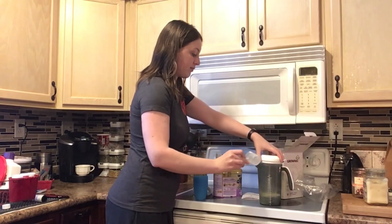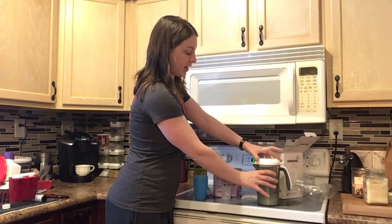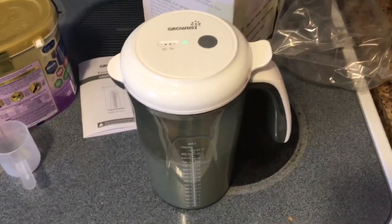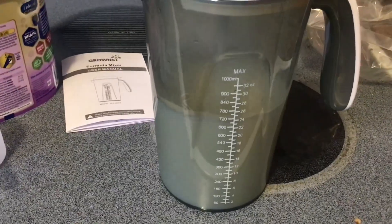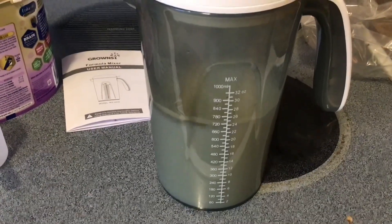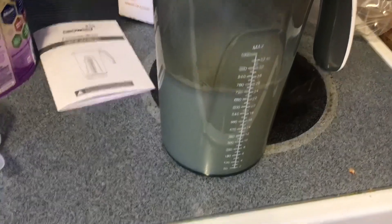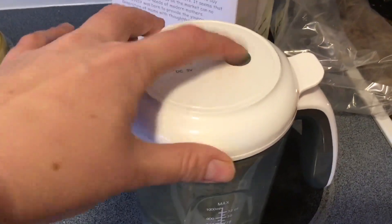We'll just add that in, then put our lid on, making sure to cover the gap. And then I'll hit the power button here. You can see how it is mixing — this is with eight ounces of water, so you can see how fast it mixes. The green light means it is working. Mix, mix, mix, and then we can shut it off here.